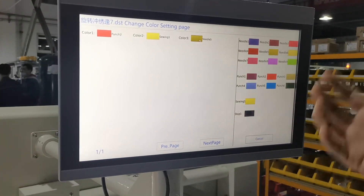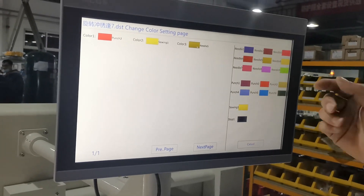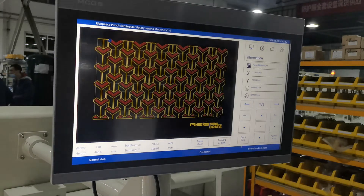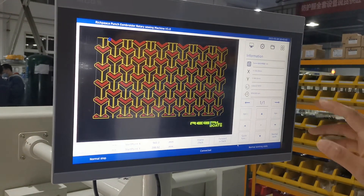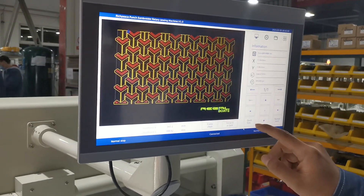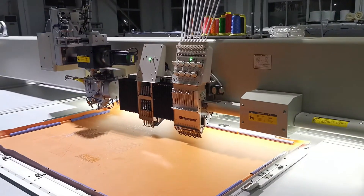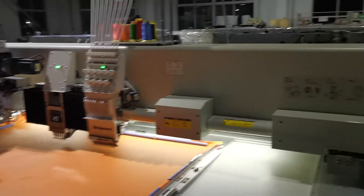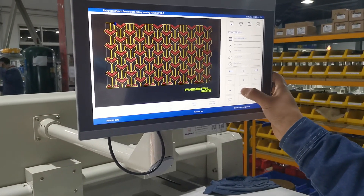For the third option, we want embroidery, and we check needle one, two, or three as you like. If we want needle nine, we choose needle nine, then click okay. After that, we need to use the sieving head to fix the start point and remove the frame using the button here.